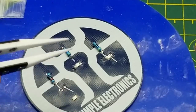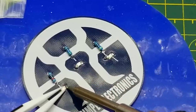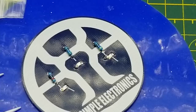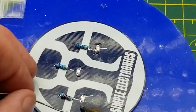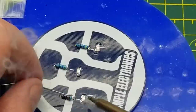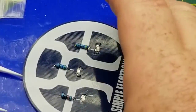I suppose if I was doing a whole bunch of them it would matter a lot more. And there we go - that's all three LEDs and all three resistors soldered into place.